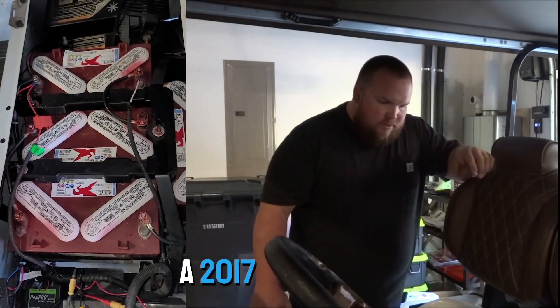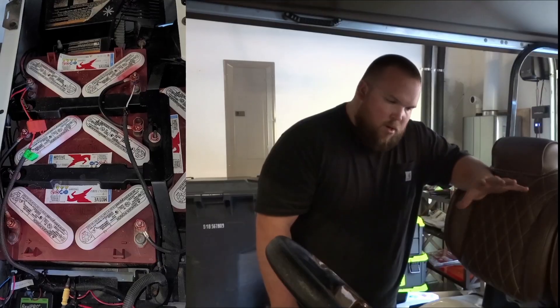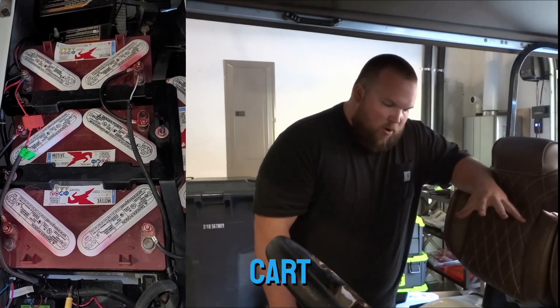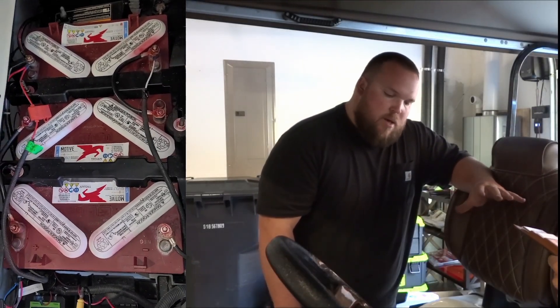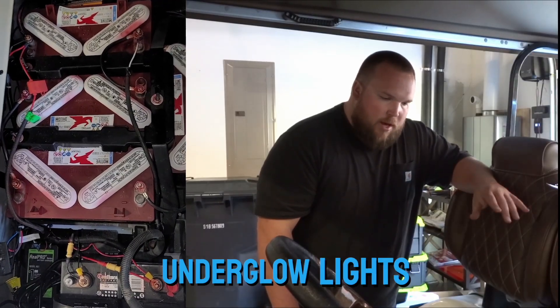Alright, so today we have a 2017 EZGO RXV. We're going to do a lithium rhino install on it. This is how we walked up on the cart. The customer's got a couple accessories — he's got a radio and some underglow lights.